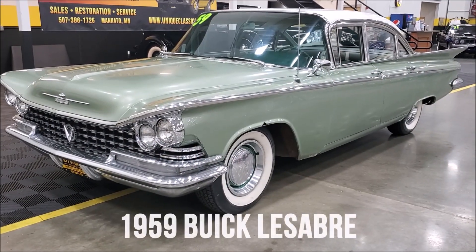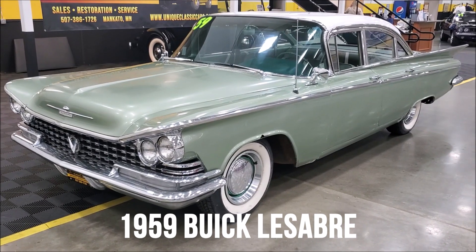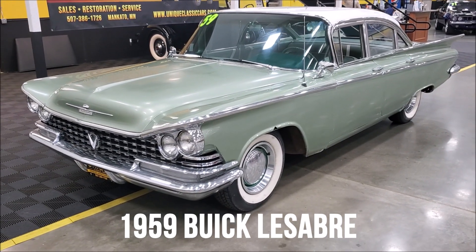Here we have a 1959 Buick LeSabre. This car just came in to us out of an estate and long-term ownership.